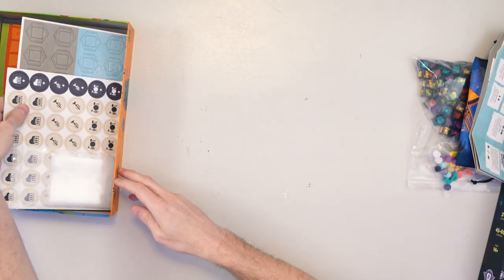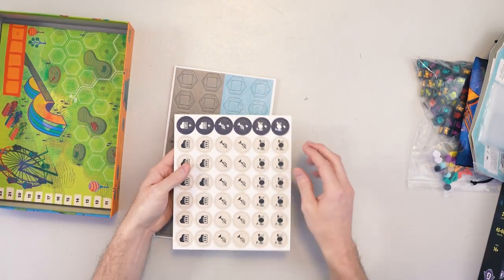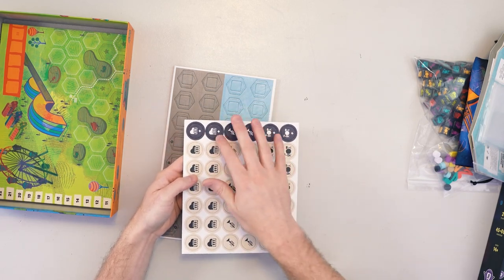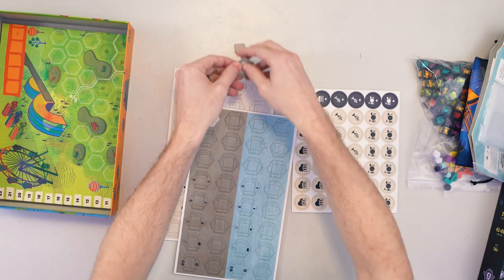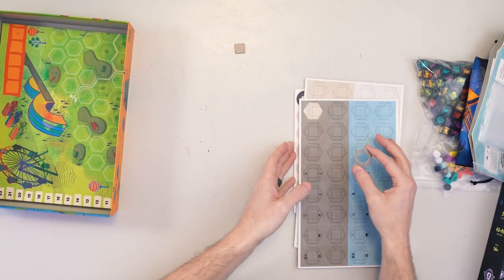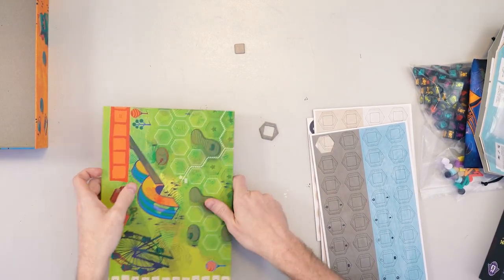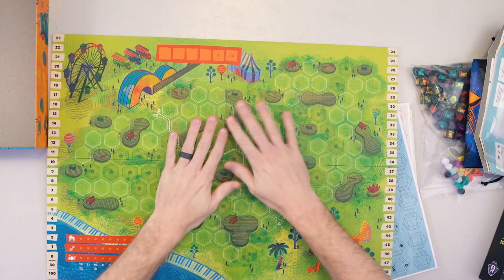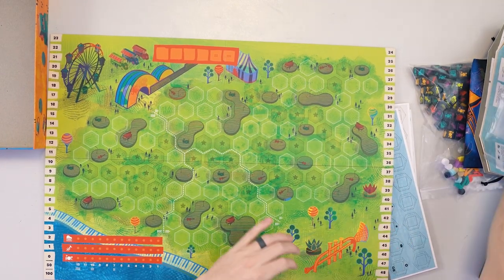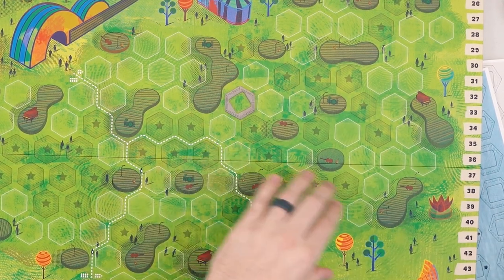Moving on, we have all the punch boards and a bunch of bags to store everything. The punch boards have the different types of instruments and some of the special star features. These are your seats — throughout the game you'll be placing these. Let's pull out the board. This is the part I'm honestly most excited for; the board's not always the most exciting, but I love the art, and this thing is big. I didn't know it was going to be quite this big — seeing it in person is awesome. So here's the board right here.